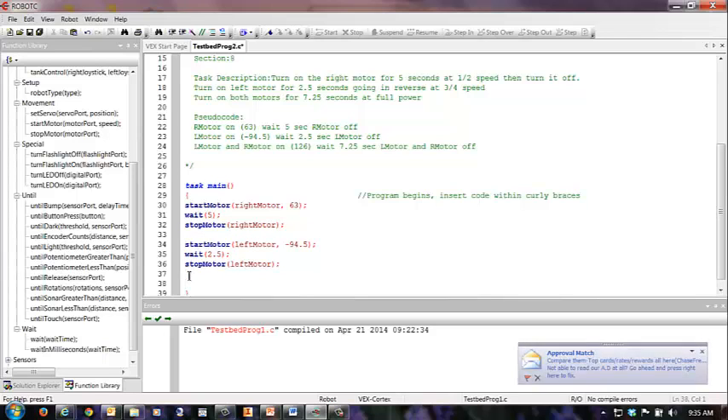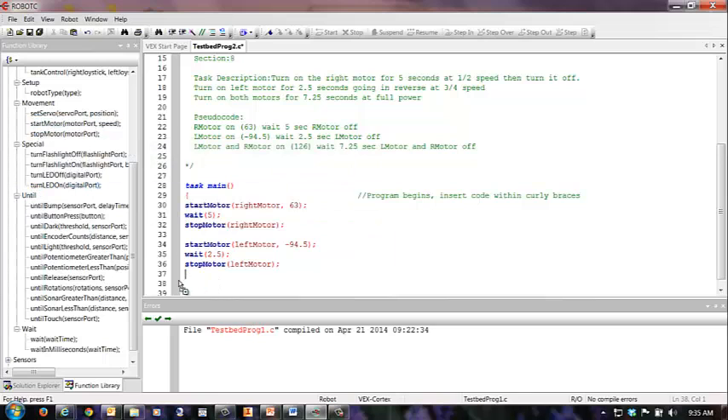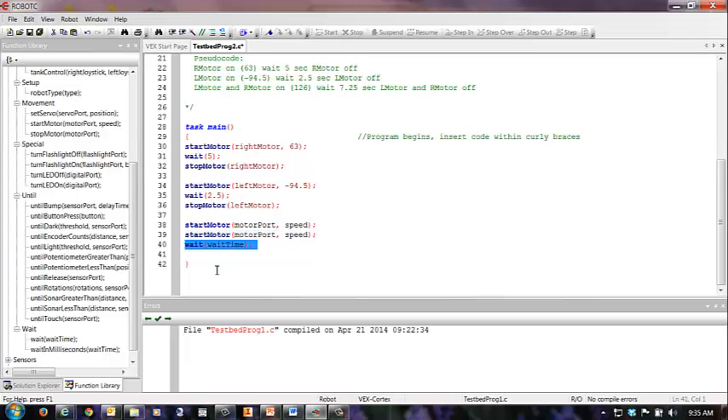Now I have my third section, which is both motors coming on at the same time. I'm going to do a start motor and a second start motor. Then I'm going to do one wait, because they're both going to wait the same amount of time, and then a stop motor and a stop motor. In this case, I want the right motor running at 126.